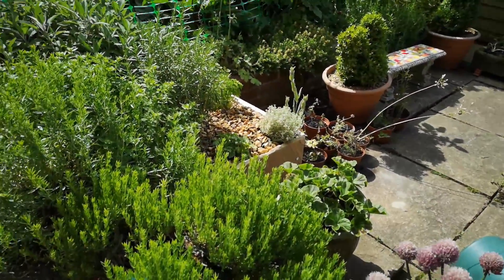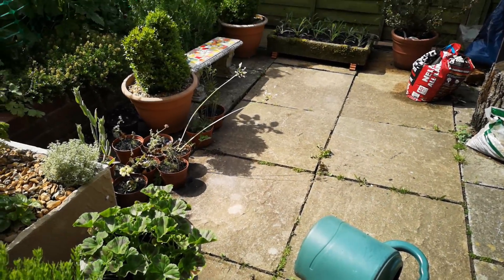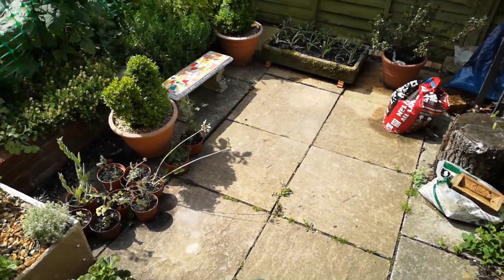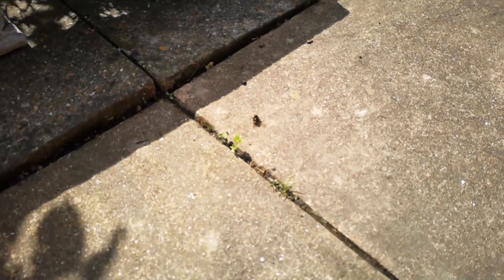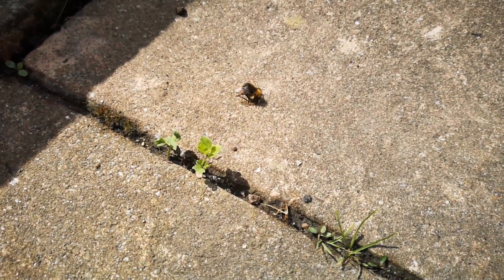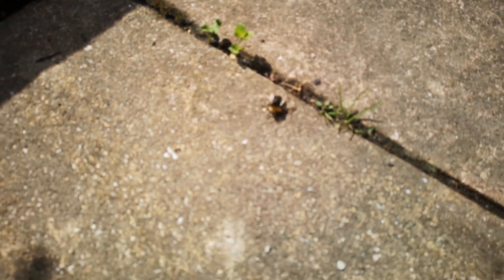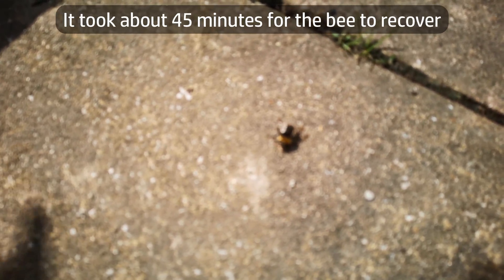There we go — and away! It's gone down to the patio there, but it's moving around and quite active now. I'm going to leave it there — it's in a sunny spot on the warm stone. I don't think there's any more I can do to help. That bee is looking a lot more active and lively and it can sit here and sun itself on the patio.